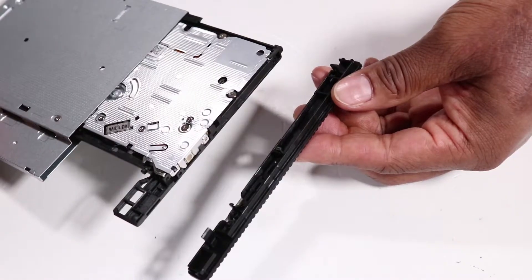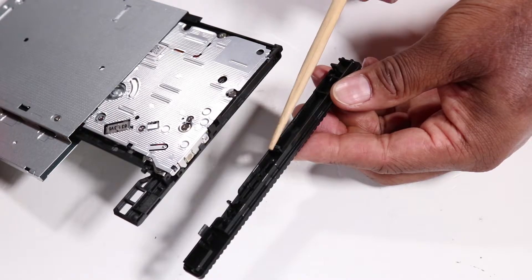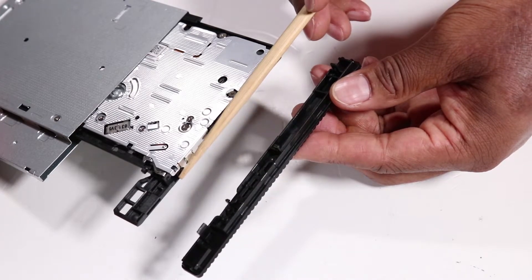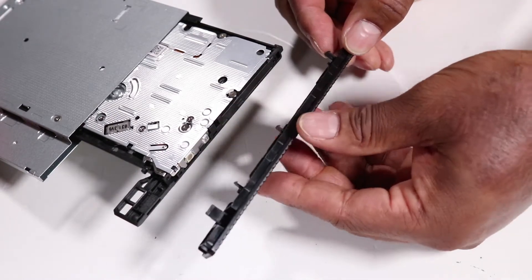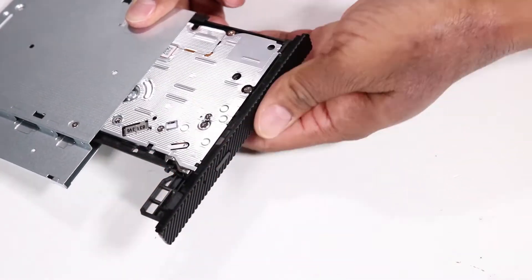Replacement: If you're installing a new optical drive, the optical drive bezel has several tabs that fit into slots on the front of the optical drive. Press the bezel from the old optical drive onto the new optical drive until the tabs are secured.